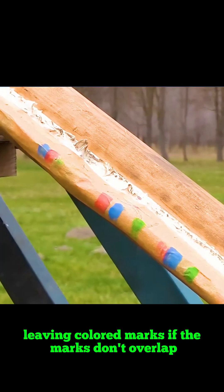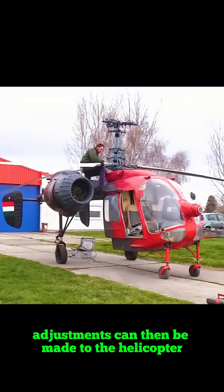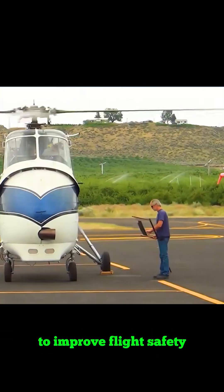If the marks don't overlap, it indicates that the blades are not on the same horizontal plane. Adjustments can then be made to the helicopter to improve flight safety.